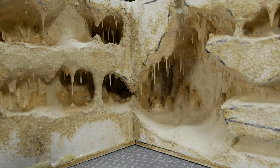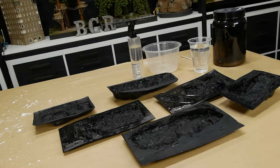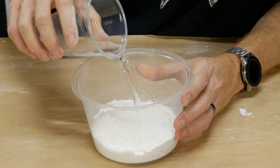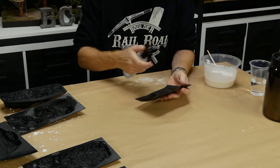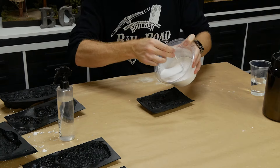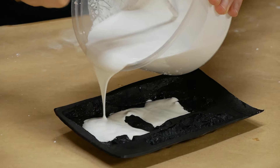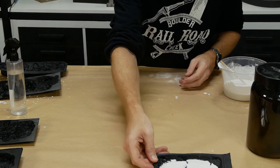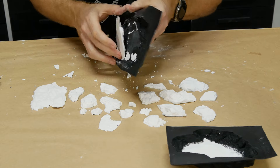That completes the main cave construction — now we can move on to building up the rest of the scenery. The terrain will be quite rocky, so a bunch of rock molds are cast with plaster of Paris. You'll want a nice thin consistency so the plaster reaches all the tiny nooks in the mold. Pre-wetting the mold will also help the plaster flow into the small gaps. A lot of the time I'll only fill the mold about a quarter of the way, giving you even more variety in the rocks available. After a couple of hours I remove them from the molds and they are ready to use.